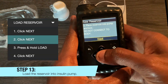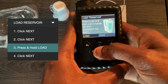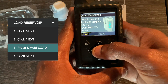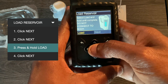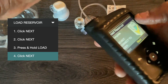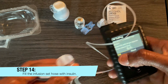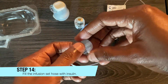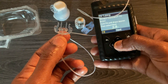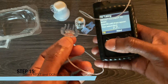Click Next, Next, Next, and then Load, and hold the button. You'll hear a sound that will let you know when it's finished loading. Once it's done, click Next. Now you need to fill your insulin tubing, so press and hold the button until you see some droplets of insulin coming out.